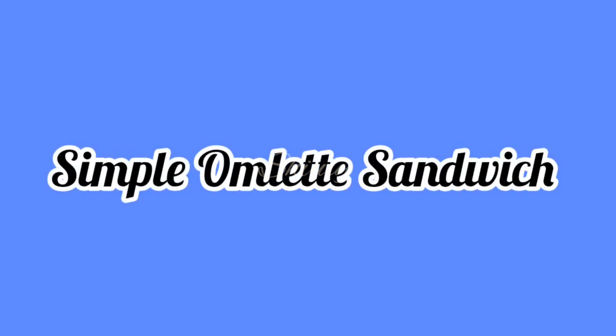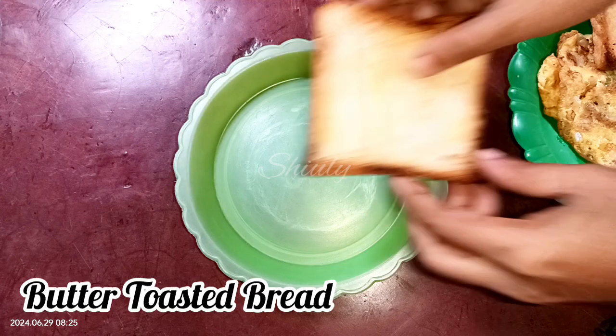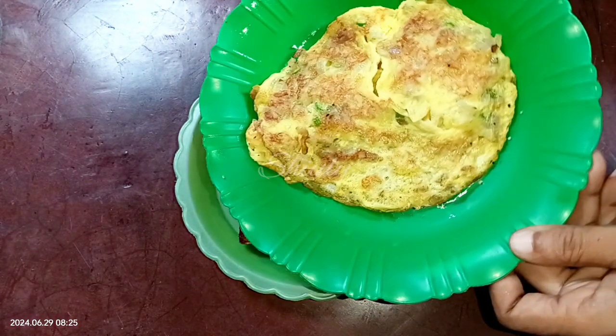Hello, I am doing a simple omelet sandwich. I have to make bread and butter, but I will make it normally.